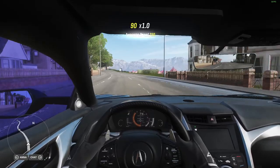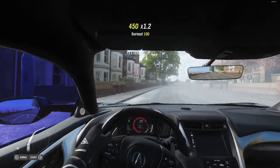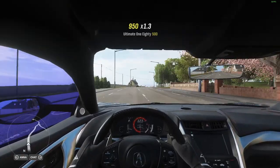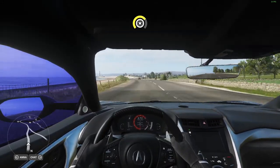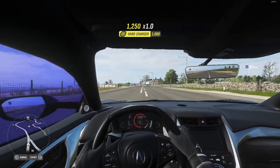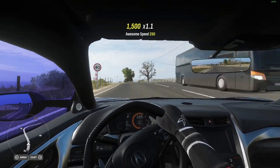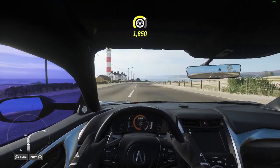It does feel a little bit more stable than the Viper though, so that is a bonus. This is the go-to route I take to test my cars. Every time I modify them, I come on this particular route to test the top speed, acceleration, maneuverability, and braking as well.